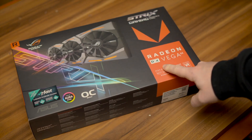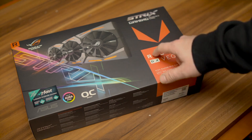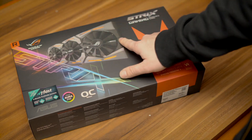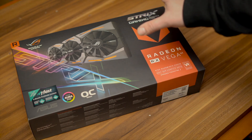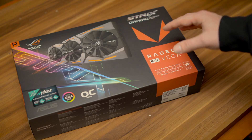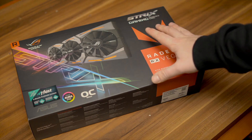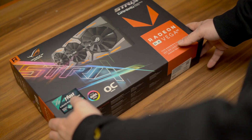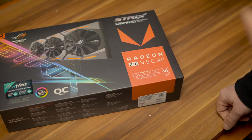We have here the Radeon Vega 64 from Asus, the Strix Gaming OC overclocked card. Quite a bit of RGB going on, three ventilators, quite a big card. This is one that is widely available and for a good price — around 440 euros in Germany right now. There are others out there more expensive, but this one is the card I think you can't really go wrong with.